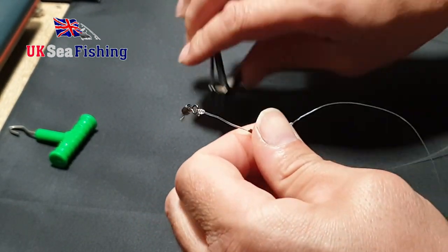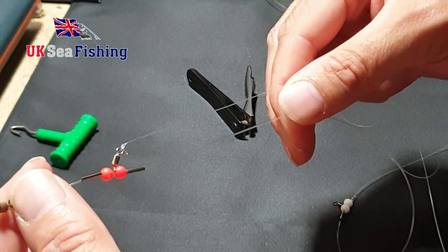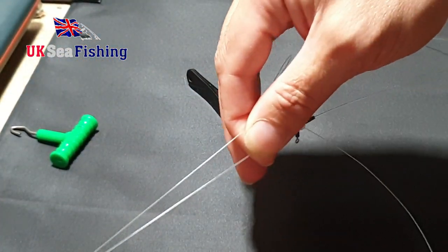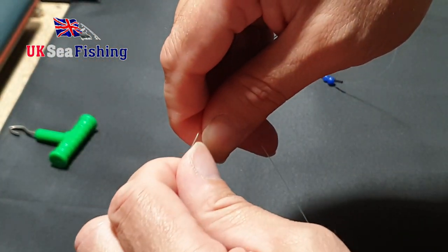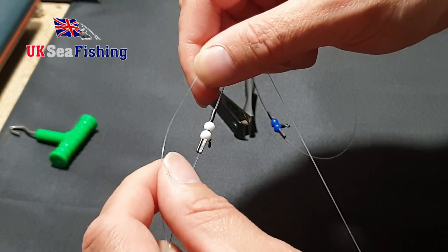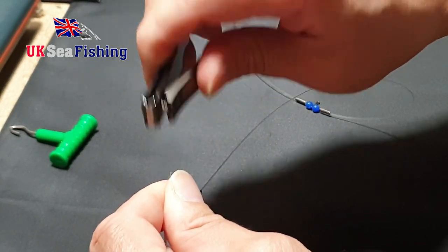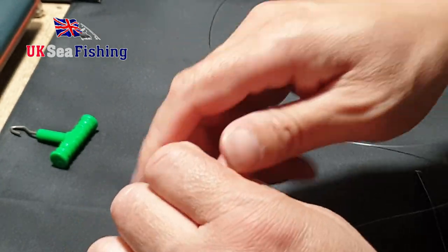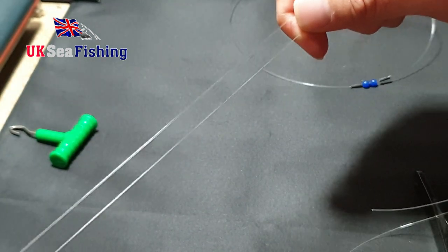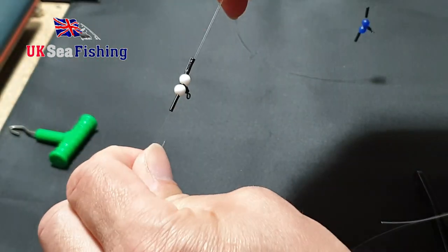Take off the tag end. Run that snood line between your fingers down the rig body towards the second set of components, and just come up a little bit — about that much — and snip that snood line off there. So you should be left with a snood line just short of the next set of components.